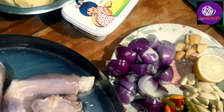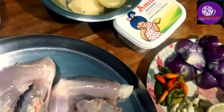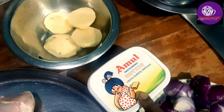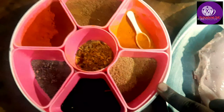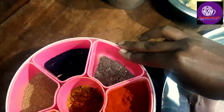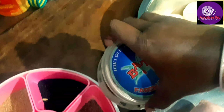We are going to make the rice. This is our potato, and it is cooking. This is a good taste.